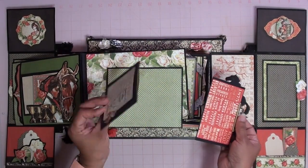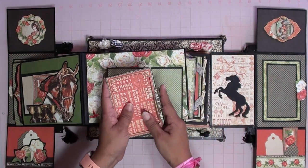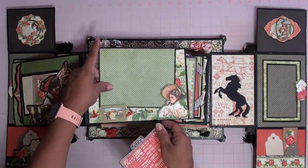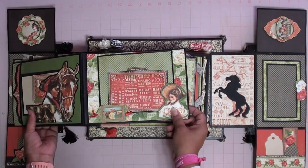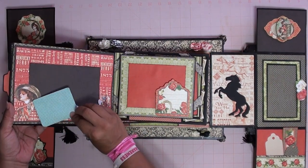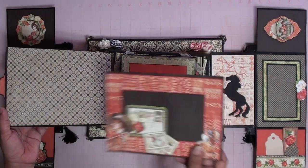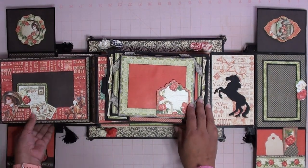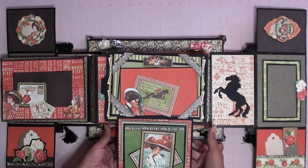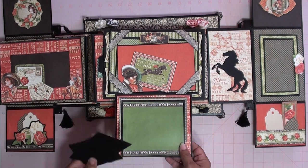This one you can add a picture in here if you wanted to. Right here you can put a picture, put it back here, turn it over, and this one you could also put a picture in here — it has a little tuck spot right here. You can flip it over and put more pictures here and here, and this is also with a magnet.